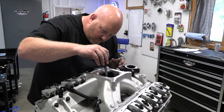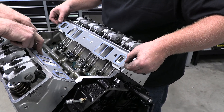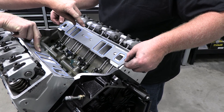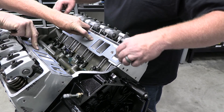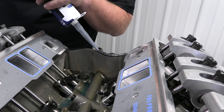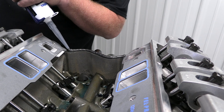It's also important to match the induction to the heads. Here Jamie and his dad Roger glue down the intake gaskets so they can't move and partially block the intake ports when the intake is bolted down. Then a nice bead of silicone is applied to the china walls and we're ready to roll.